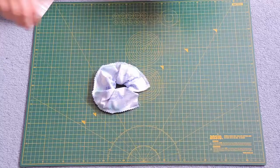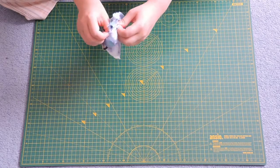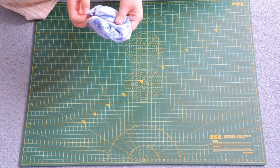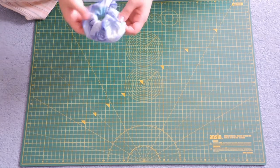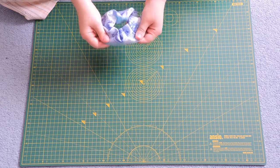Once you have that, you will notice your scrunchie is inside out, so just go ahead and reverse that. Because I make mine quite wide it means it's not too difficult to turn them the right way round, but if you are struggling you can buy tools to help you, or there are some hack-style videos elsewhere on YouTube for this sort of problem.